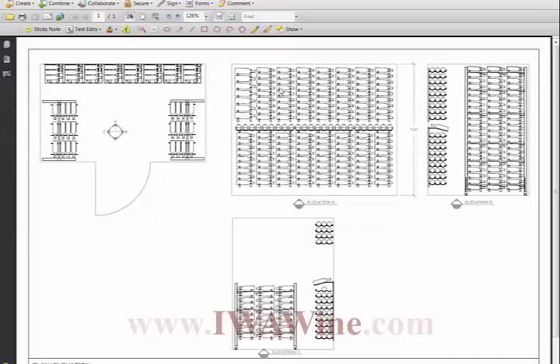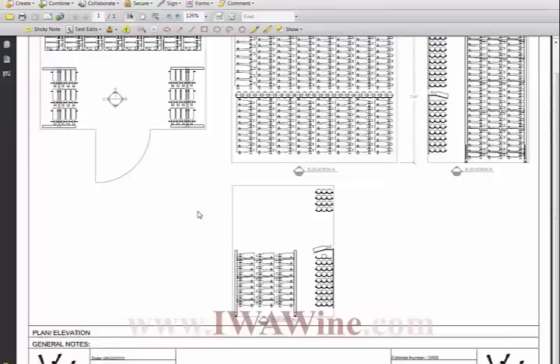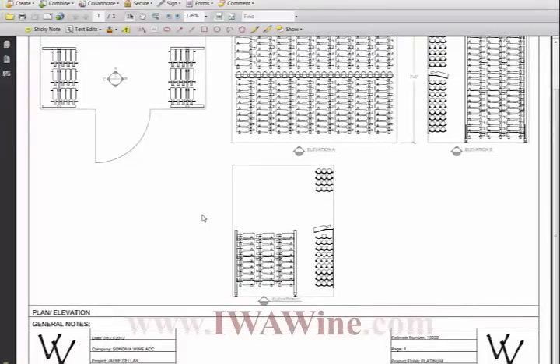The back wall elevation — we did three deep on the wall, as indicated in the plan view: three deep, a presentation row, and again three deep, maximizing bottle capacity. We also added magnum racking to the top left-hand portion of the back wall. The project total bottle capacity is 789 bottles with a total of 14 magnums.